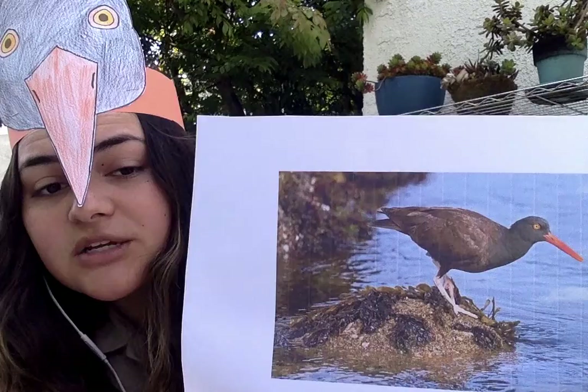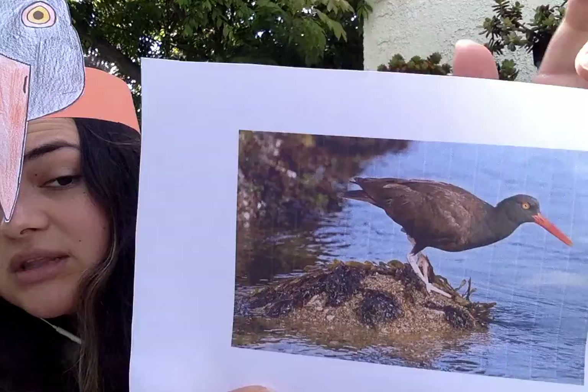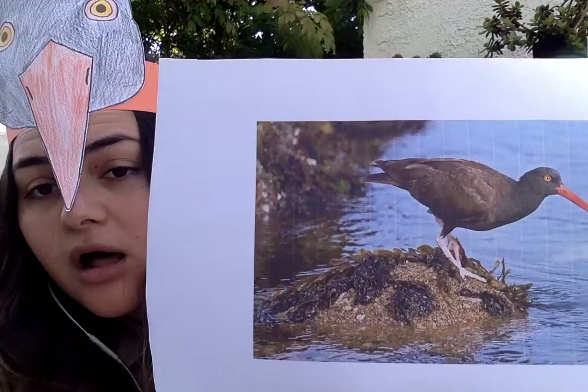They also lay their eggs directly on the rocks, right where the water meets the shore, so those eggs are actually super vulnerable to waves. They're also super vulnerable to rising sea levels. With climate change comes rising sea levels, so their whole habitat and their whole life can be totally affected — they only live in a very small area along the shore, and that's where they spend their whole life.